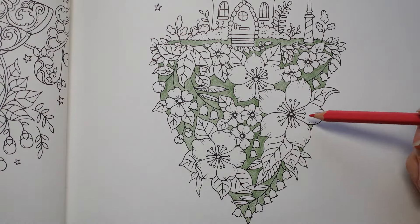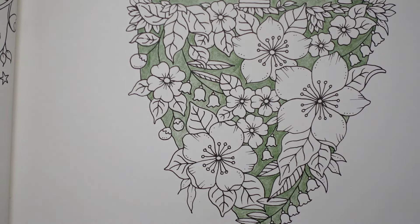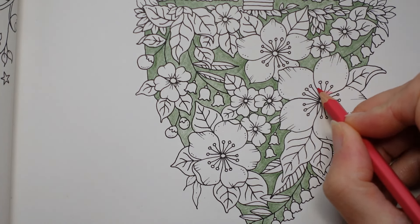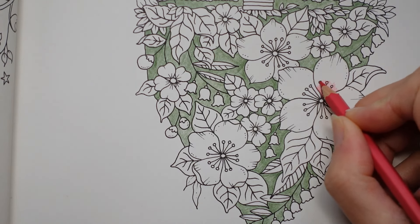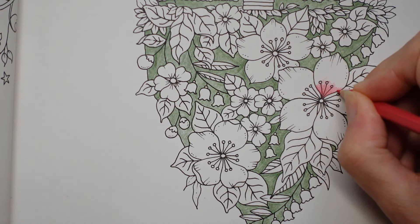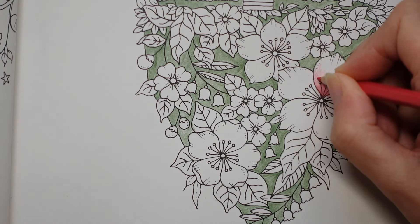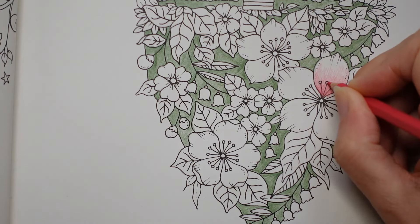I'm going to do the centre of these really large flowers. I want to do all three large flowers at once. I'm going to do this very centre bit with a bit more intensity, layer it up a little bit and then sort of taper it off. I'm going to go over those dots because it's too difficult to colour neatly around them, particularly with these slightly smaller pointed pencils. I find it's harder to get a neat finish. So I'm just going to do the same on all of them.